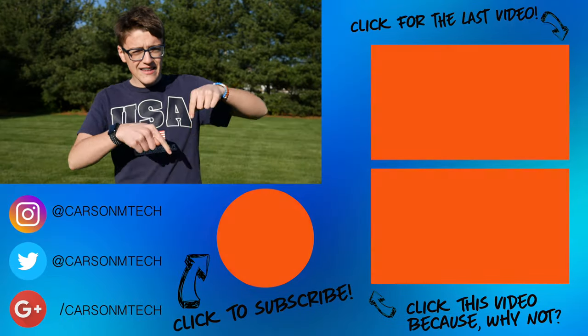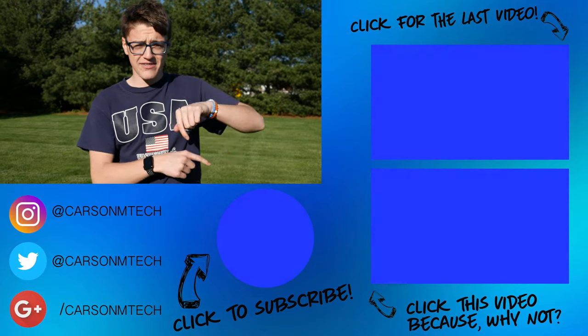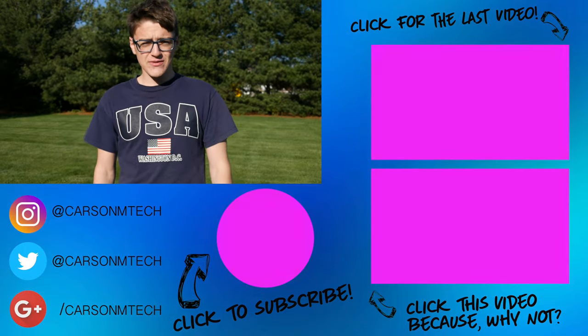So yeah, that's pretty much it on this camera. If you'd like to purchase it yourself, make sure to click the Amazon link down in the description below. If you liked this video and would like to see more videos on this camera, make sure to let me know down in the comments. If you liked it, give it a big thumbs up, and if you're new to this channel make sure to subscribe. My last video should be up there and a random video should be down there.